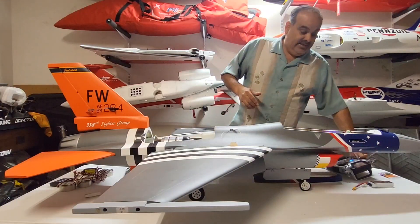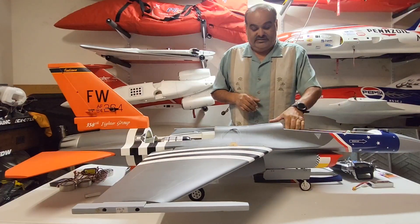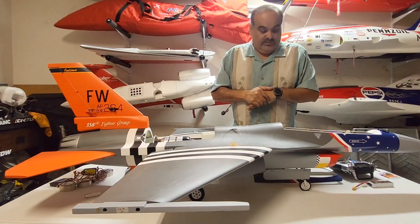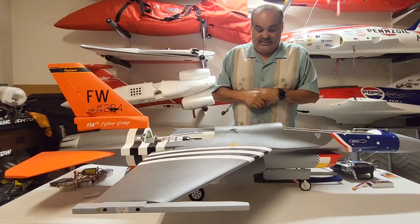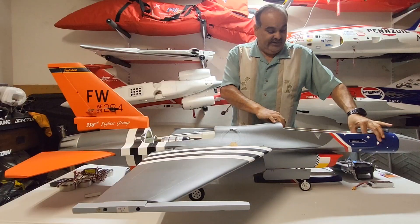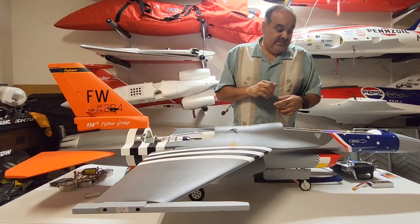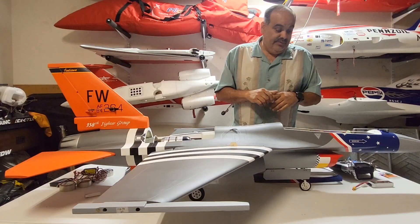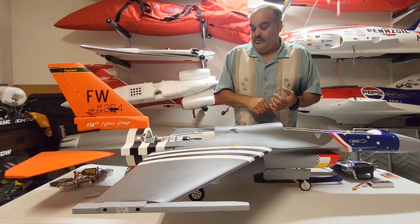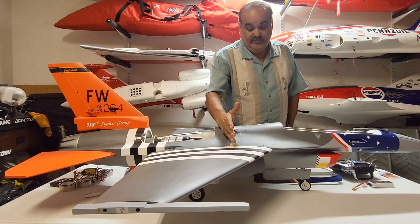As for equipment layout, there are two nice trays provided. I decided to install my fuel pump right in the nose. My nose tray has four batteries: two receiver batteries with two switches, a separate battery for the retracts and brakes, and a turbine battery.